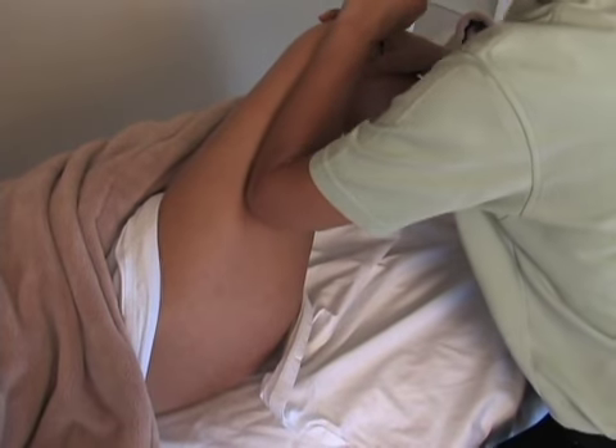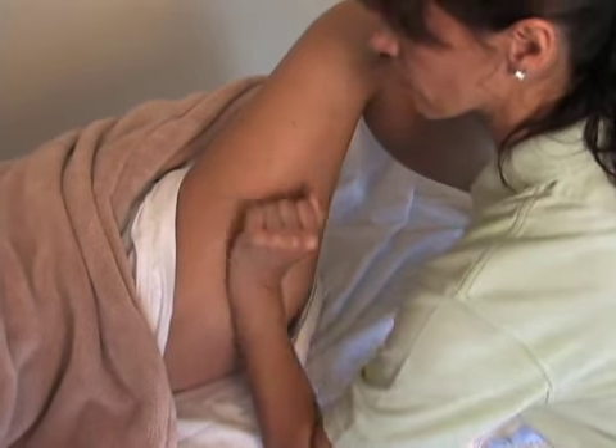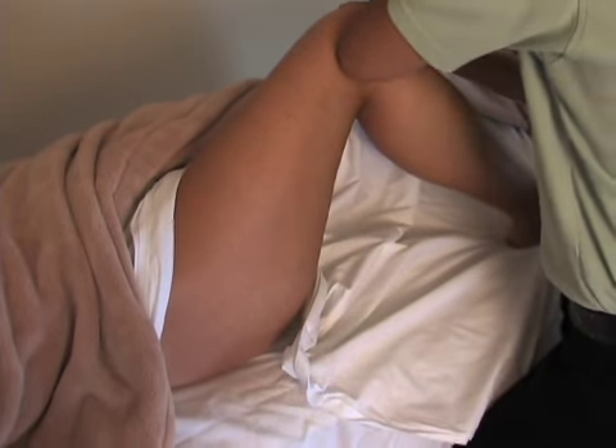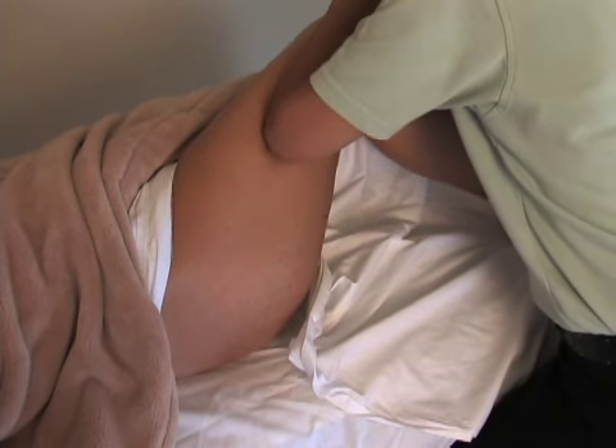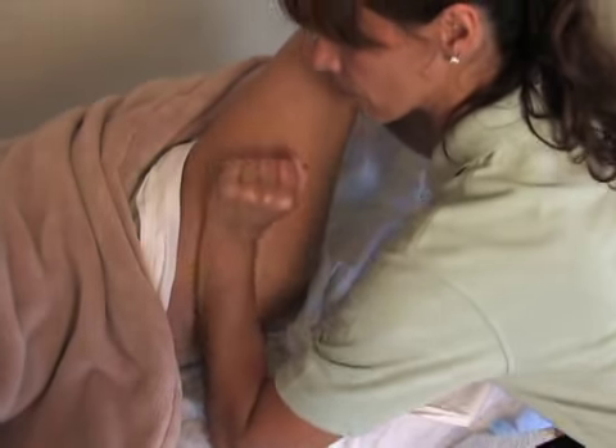Rotate the standing knee inward and using your forearm glide down the TFL from the knee to the hip and back to the knee. Repeat gliding along the TFL from the knee to the hip attachment and back to the knee.